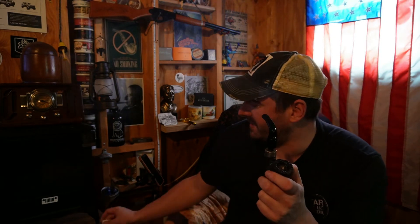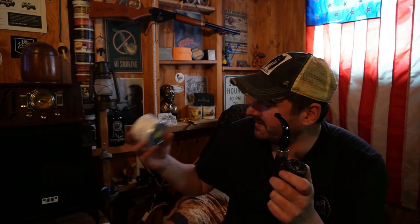Someone mentioned in the comments from my last video — I'd mentioned I bought two of these tins — and they said it didn't do much for them, that they preferred Haunted Bookshop. And I have to agree. I mean, this is good, I like this. So far it's enjoyable. It's a good burley, I like it.